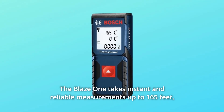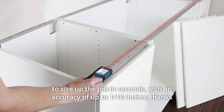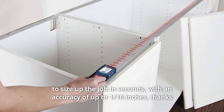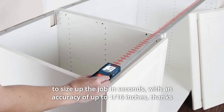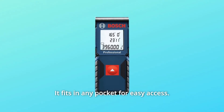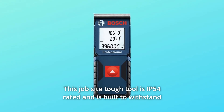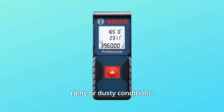The Blaze 1 takes instant and reliable measurements up to 165 feet to size up the job in seconds. With an accuracy of up to 1/16th of an inch, thanks to its laser precision technology, it fits in any pocket for easy access. This jobsite tough tool is IP54-rated and is built to withstand rainy or dusty conditions.